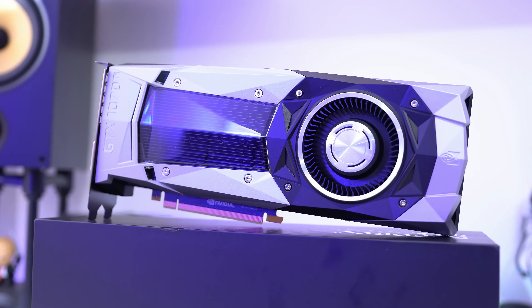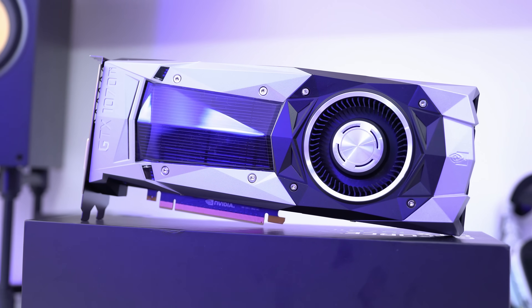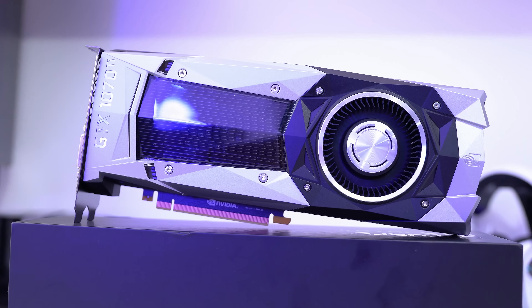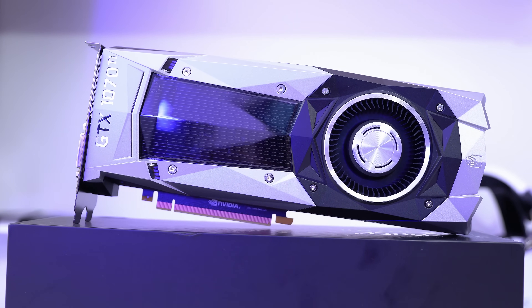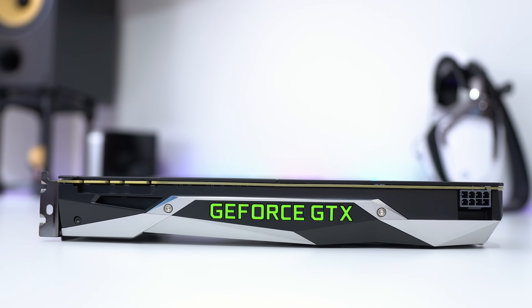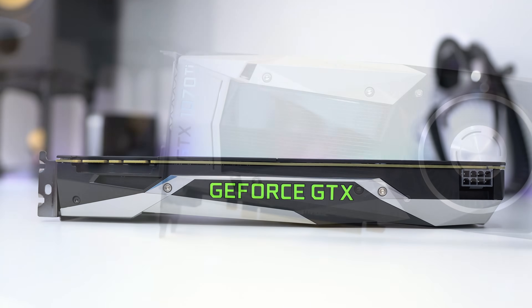The 1070 Ti I've got here is the Founders Edition, and forgetting about acoustics and thermals for a second, I still think it is the best looking graphics card on the market. I love the way it looks and how minimalist it is. Yes, you can get graphics cards with more fans and RGB lighting, but if I was going to pick a card just on aesthetics, the Founders Edition would still be the top of my list.